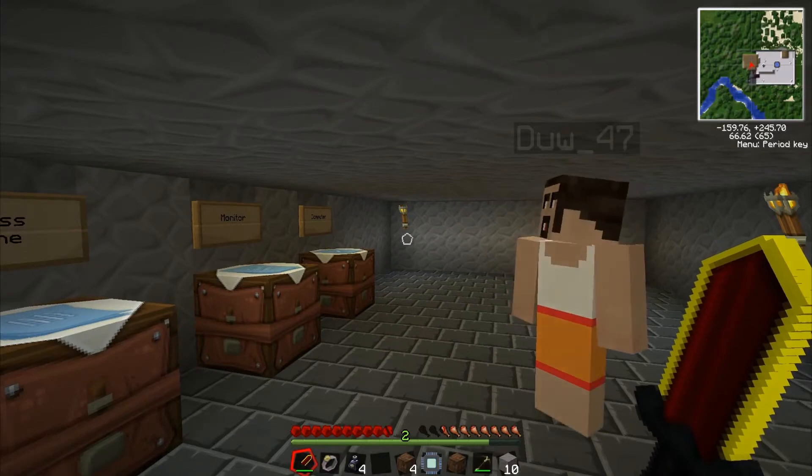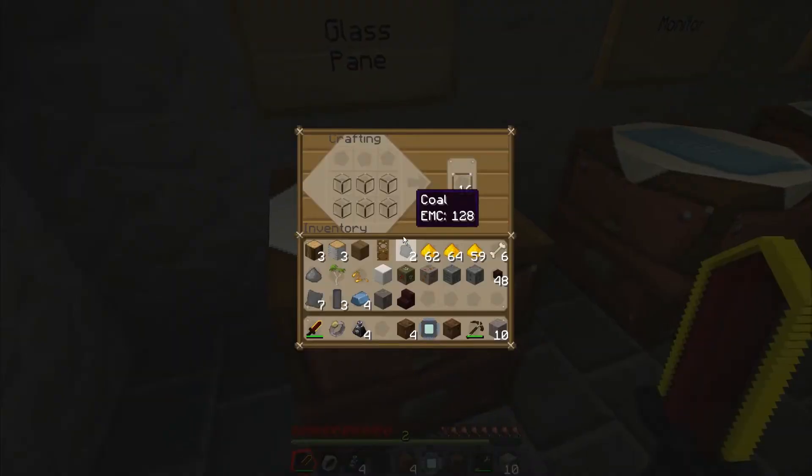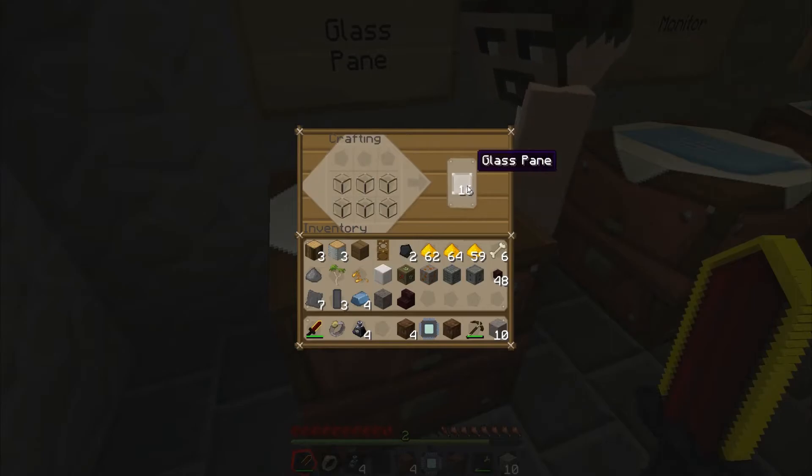Hey everyone, in this tutorial we're going to show you the ComputerCraft Star Wars secret. We did actually do this in our Let's Play, and I think it's about time we actually showed it.